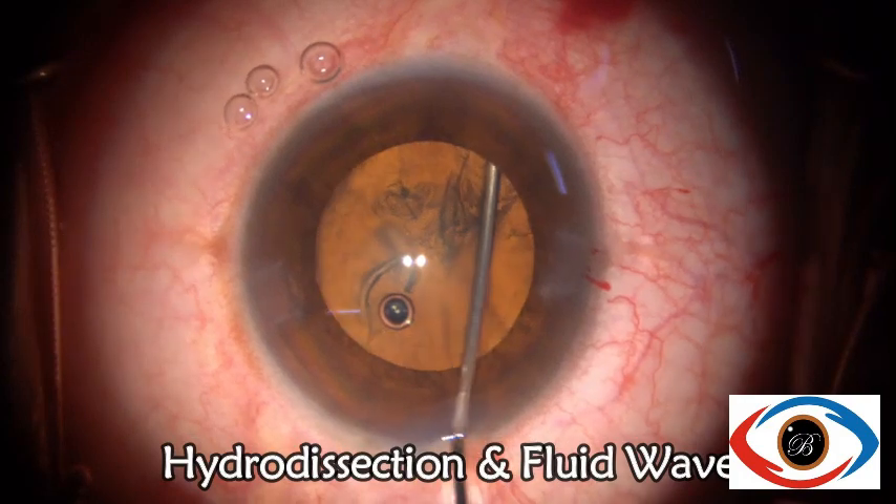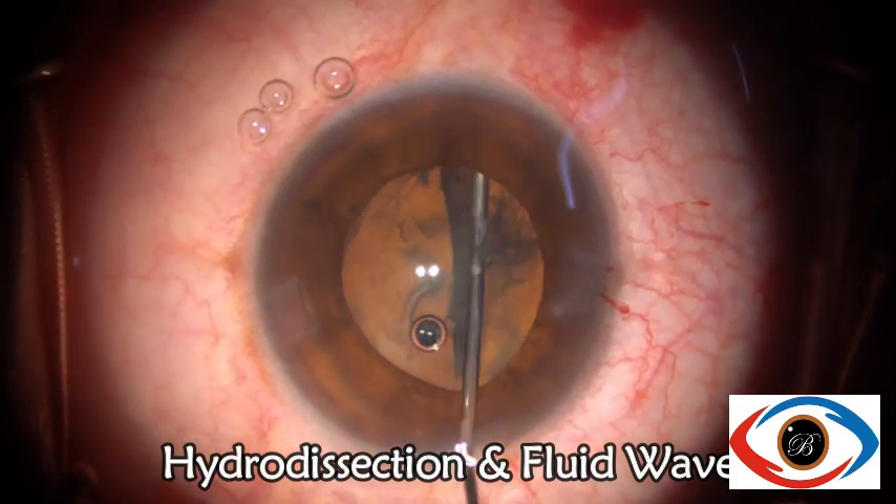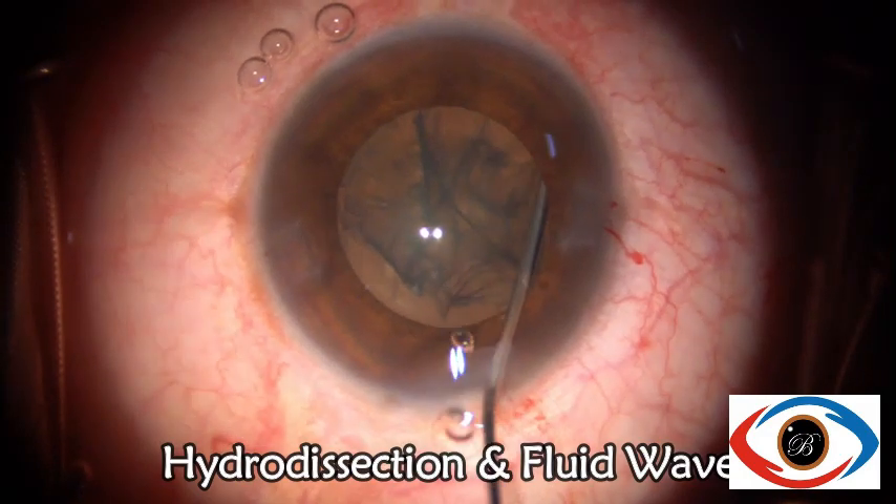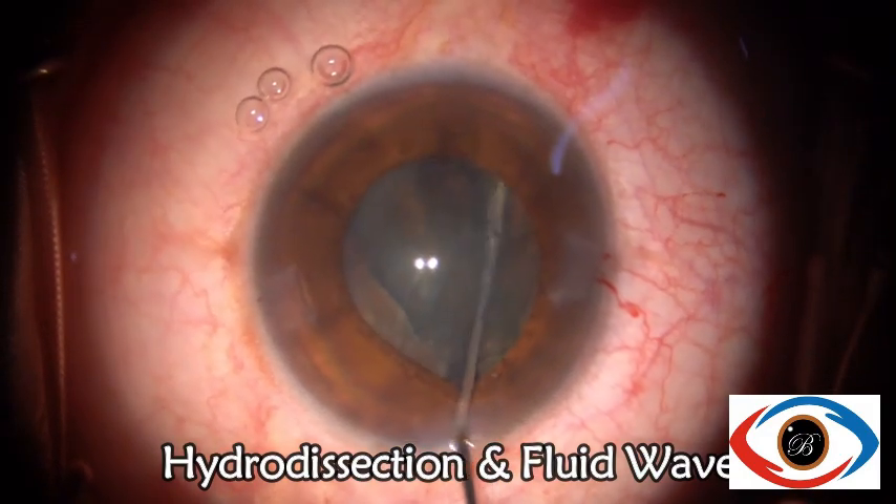While performing hydrodissection, we can see that there is no zonular weakness even though the anterior zonules have been sheared during rhexis formation.